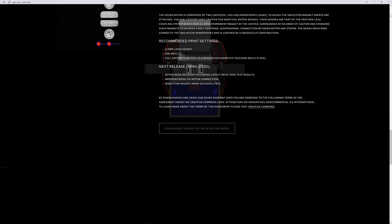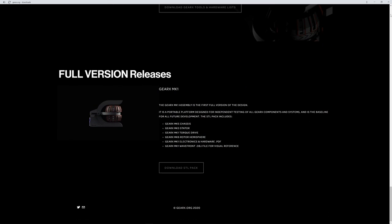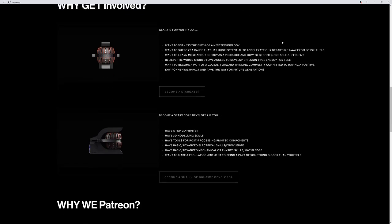All the printable components of our design are available on our GearX.org website in STL format. STL is an acronym for stereolithography, which is a common format used in 3D design and printing. Speaking of our website, GearX.org has been rebuilt and is now being hosted by Squarespace.com. It wasn't easy switching hosts, but we're better off and have a lot more flexibility for content in the time ahead.